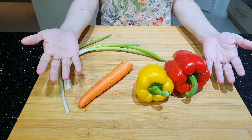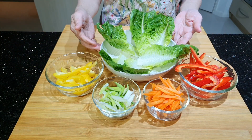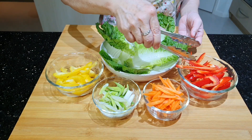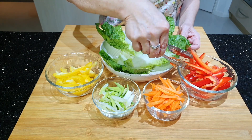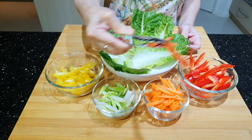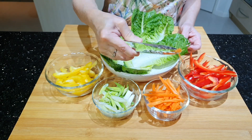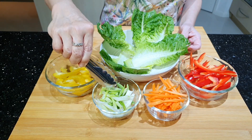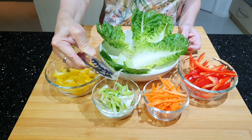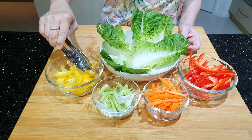Sayur-sayurnya yang perlu dipotong — sayurnya sudah saya potong-potong. Lettuce-nya sudah saya cuci, jangan dipotong ya, jadi utuh-utuh seperti ini. Kemudian kapsikem merahnya saya potong seperti korek api. Wortelnya juga saya potong panjang-panjang seperti korek api. Daun bawangnya saya potong panjang-panjang miring-miring seperti ini. Kapsikem yang kuning juga saya potong panjang-panjang seperti ini. Semuanya dipotong seperti korek api.